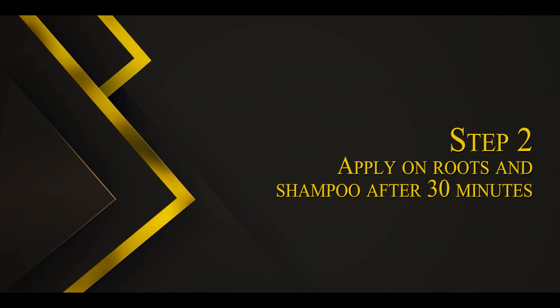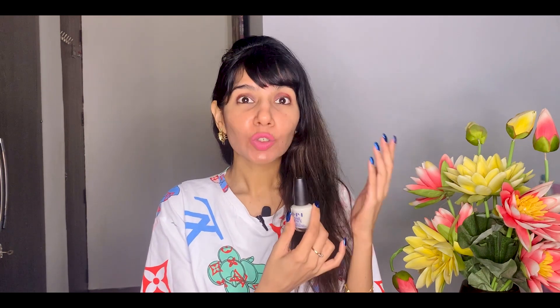Just to let you guys know, this is not a nail paint — it looks like one, but this is a nail treatment, a nail strengthener. What it does is two things: it repairs and it strengthens.